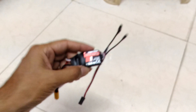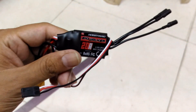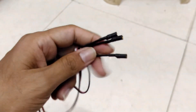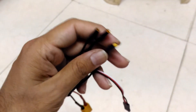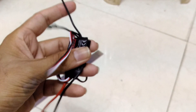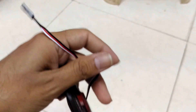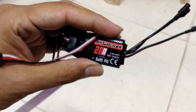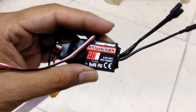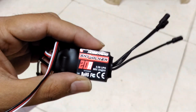I also received this ESC with the motor — it's a HobbyWing Skywalker 20 amp ESC. It comes with 3mm bullet connectors pre-soldered, which is a nice thing. Only the XT60 connector has to be soldered, and it also has an internal BEC of 2 amperes.